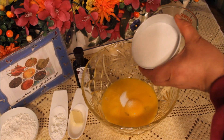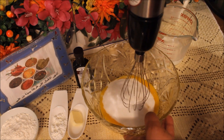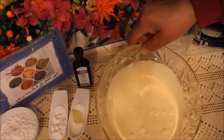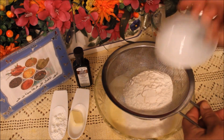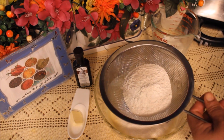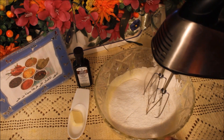أصفر البايد نحط عليهم السكر، نخلطوه مليح لانتحصلوا على كريم. نخلط أصفر البيض والسكر لحصلت على قوام كريم، نجيبه الفارينة، نجيبه نصف مغرفة نشاء، نغرب له ونخلطوهم شوي.